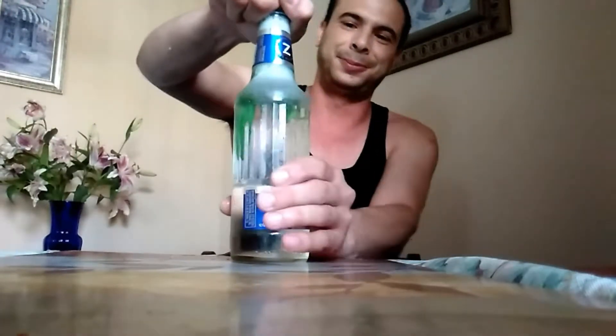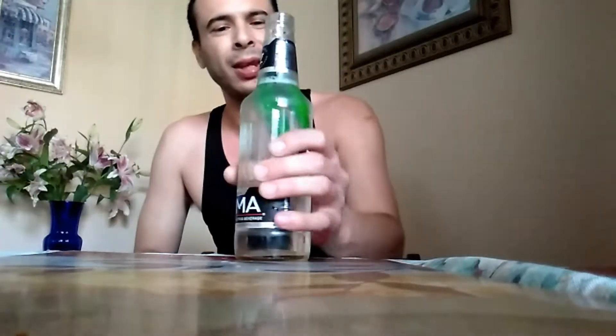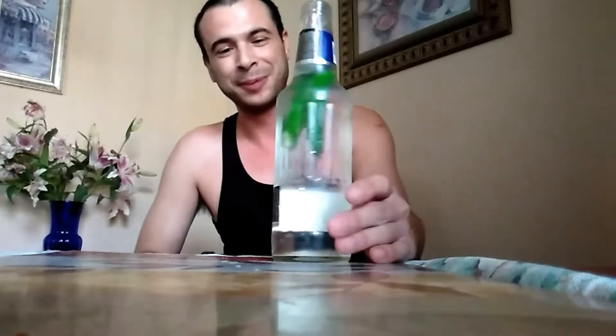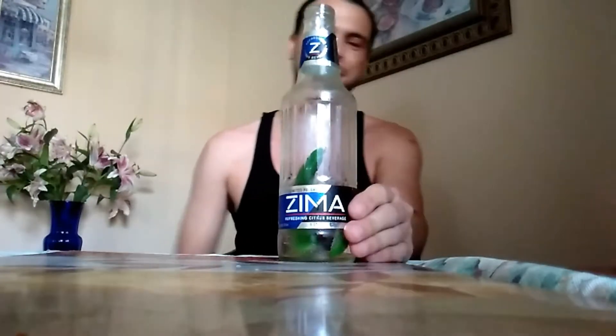I don't know if you can see, but all that carbonation and citrus is coming out of the bottom of those chili peppers. Oh damn — all right, here we go. Oh yeah, it's actually pretty damn good. You can taste the serranos, it's pretty smooth. Damn good — has a perfect heat to it, it's perfect. I mean damn, I need a taco to go with this right here.